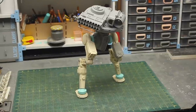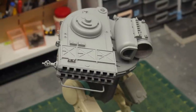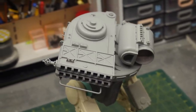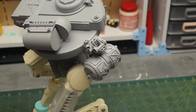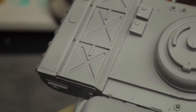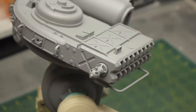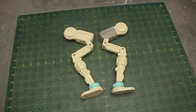Hey everybody, welcome to Cut Transform Glue and to another scratch build combat robot project. This is a very exciting project that came together super fast. I was missing building robots just for fun without thinking about mold making and kit making, so I just went for this one to have some fun and to create a really badass looking combat robot. So without any further ado, let's get to the video.